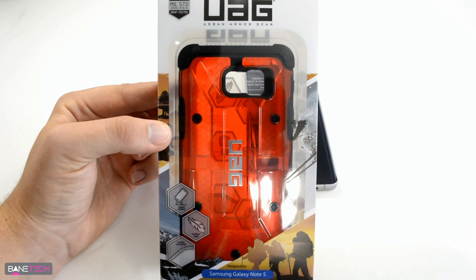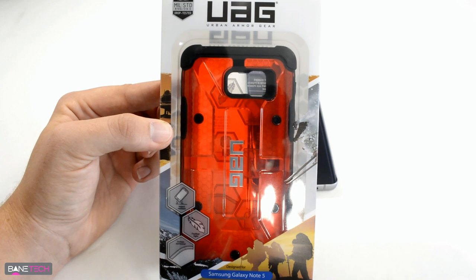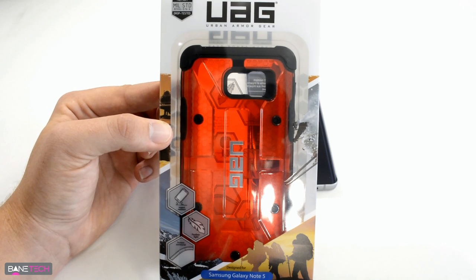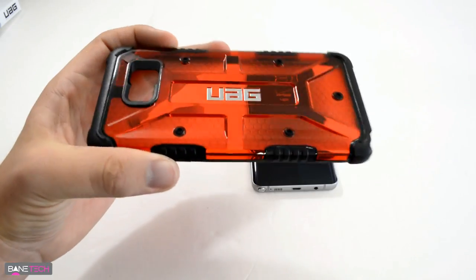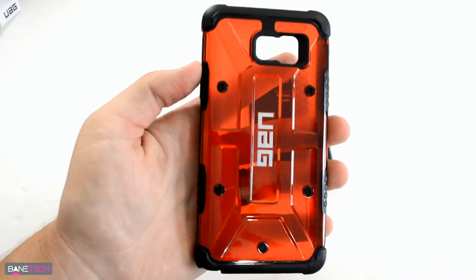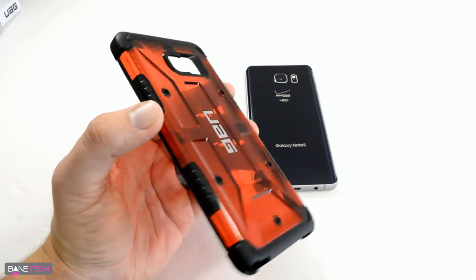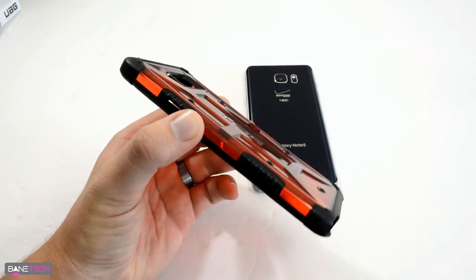What's up techies — I have UAG's new Magma Red case. This thing looks hot. I already like UAG cases, but this red just looks really awesome to me, so I'm really looking forward to putting this on the Note 5. Here it is — the Magma Red. It's a brand new color they're offering for their phone cases. I would probably like this on a white Note 5 better than the black, but that's just a personal preference.